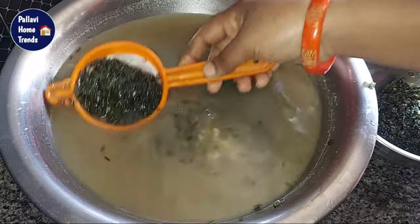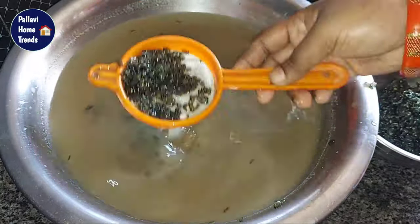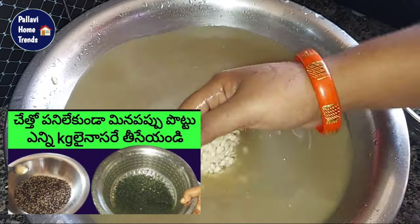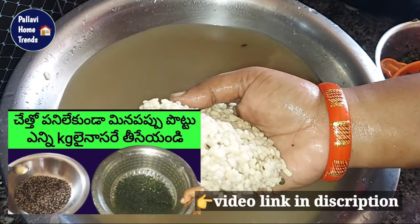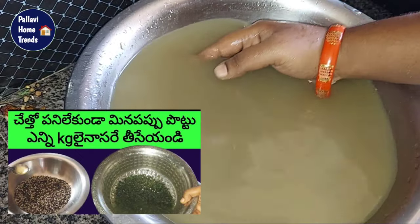We have to use a cup of water. I made a cup of water. I will use a cup of water. Please check the video on my channel and check the i-cards and screen.